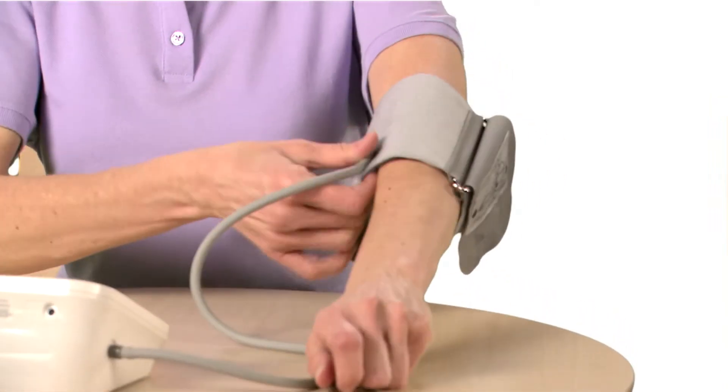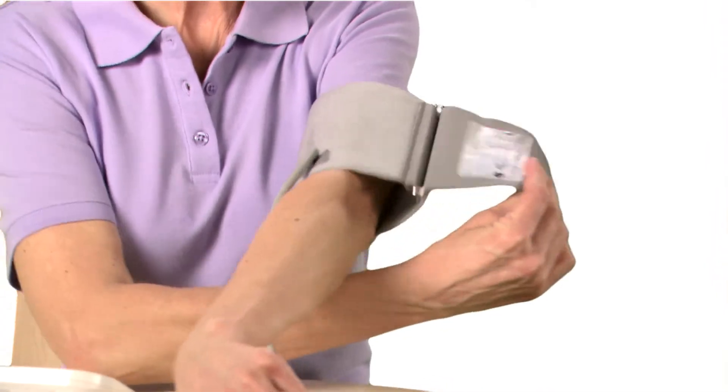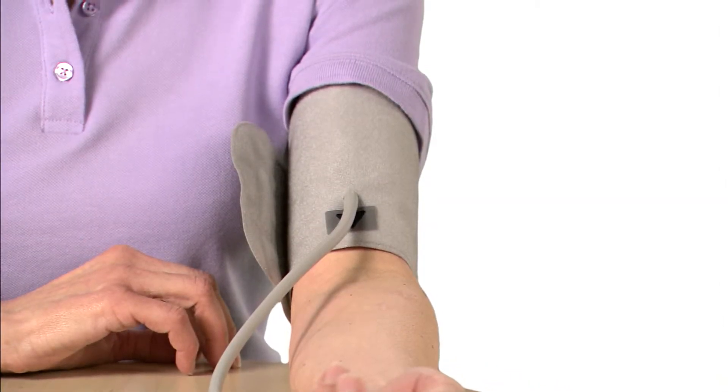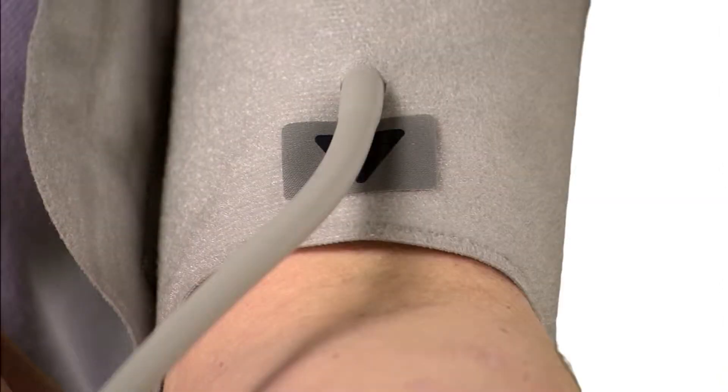Place the cuff directly on the bare skin of your left upper arm. Align the bottom of the cuff approximately one-half inch above your elbow. Make sure the air tube is centered on the inside of your arm with the arrow and tubing pointing down toward your hand.